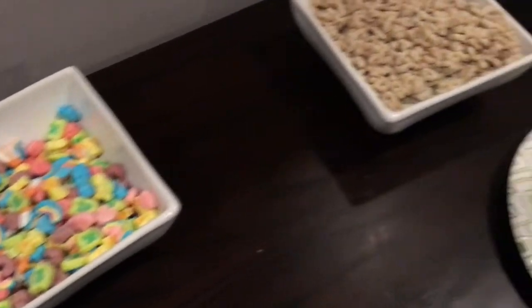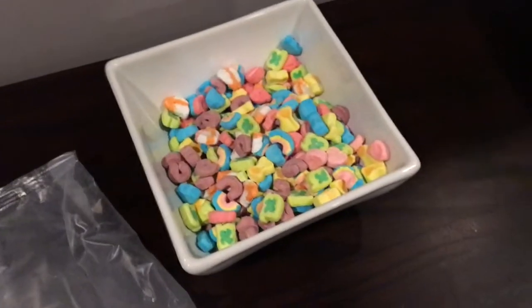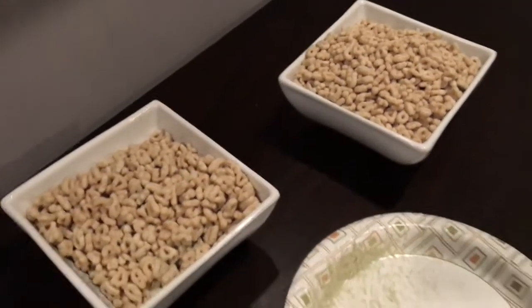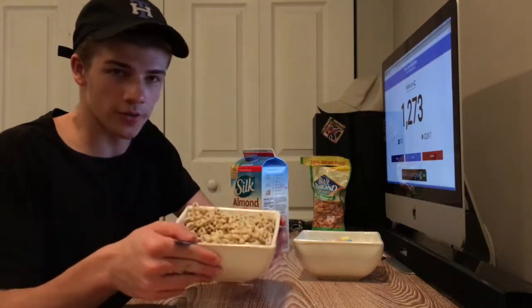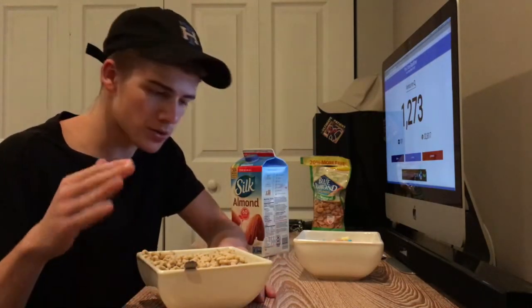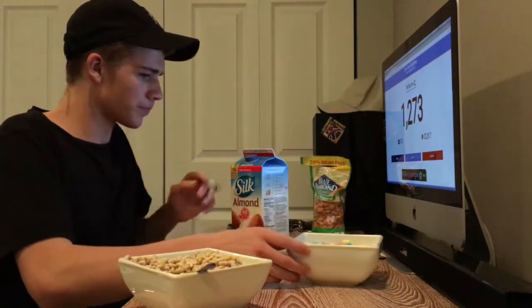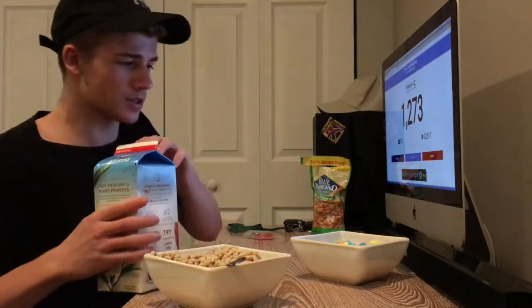Alright, well as you guys can see the grains — or oats, whatever they are — completely outweighed the marshmallows by a ton. I was expecting that. Finished the whole bag and got one bowl of marshmallows and two bowls of grains — I'm probably not going to eat all of those. Alright, we're going to start off with the bad part first: just the grains. Got a full bowl right here and all the marshmallows in this bowl. Let's see what just the grains taste like.